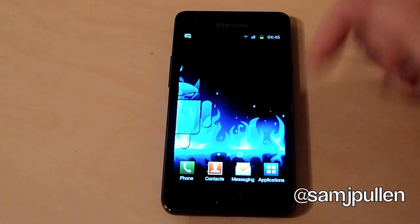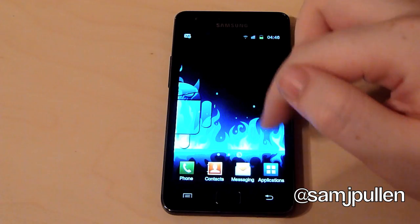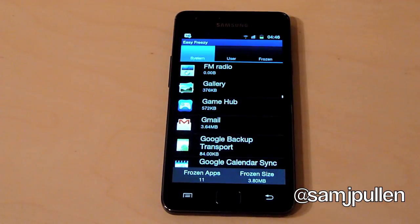What I'm going to show you first of all is I've got the Game Hub on there — this is just to show you a quick demo in a moment. The application I'm going to go to, as I say, it's called Easy Freezer.